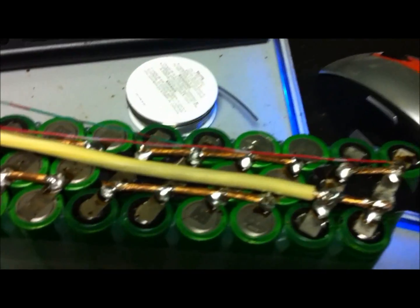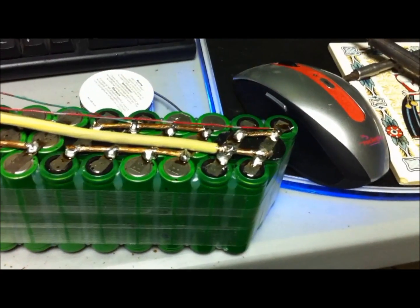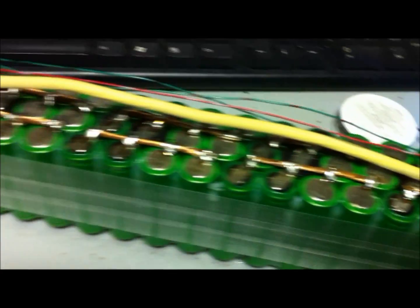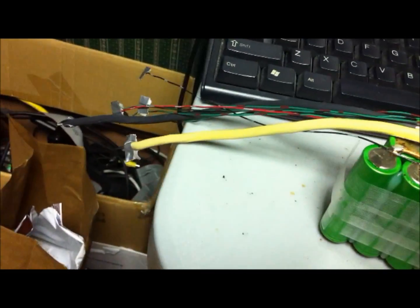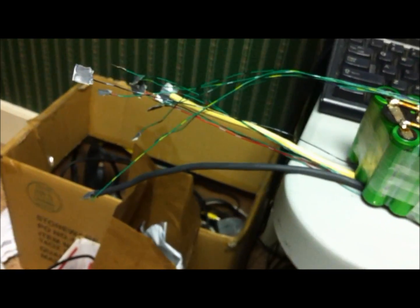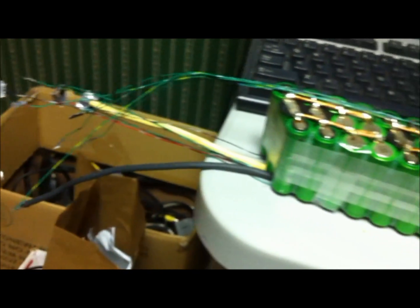I got all my balance leads, and I changed out that 8-gauge aluminum wire to some 10-gauge vinyl wire — all un-stranded copper, because that's what I've been using on the whole build. I have half of the balance leads on this half of the battery done. Here's that pack flipped over with all the balance leads done. I have all the balance leads and my two primary leads. Just need charging leads and we're good to go.